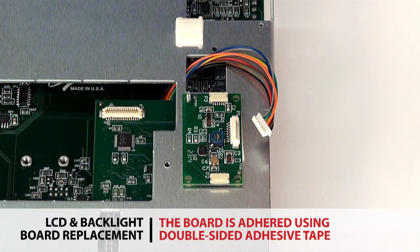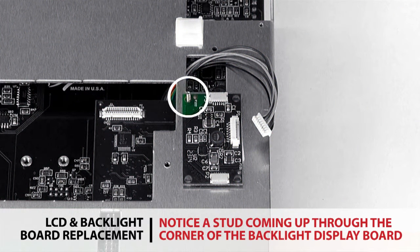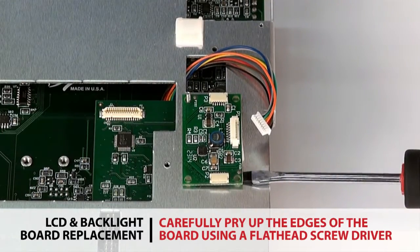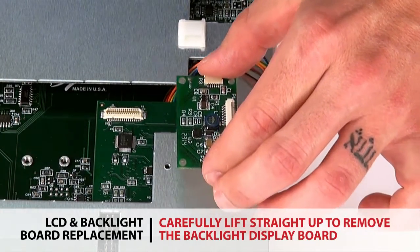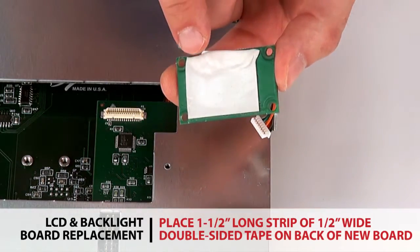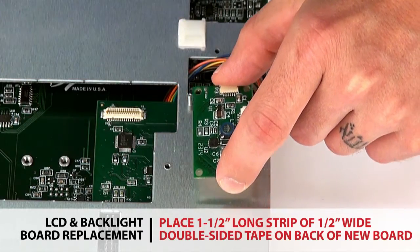The board is adhered to the assembly using double-sided adhesive tape. Notice the stud that comes up through the corner of the backlight display board. Use a flathead screwdriver to carefully pry up on the edges of the board. Carefully lift straight up to remove the backlight display board from the operator interface board. Place a one and a half inch long strip of half-inch wide double-sided adhesive tape on the reverse side of the board.